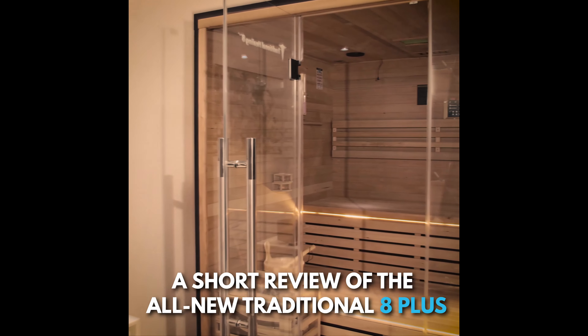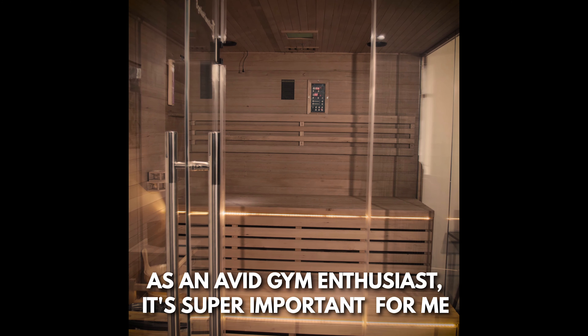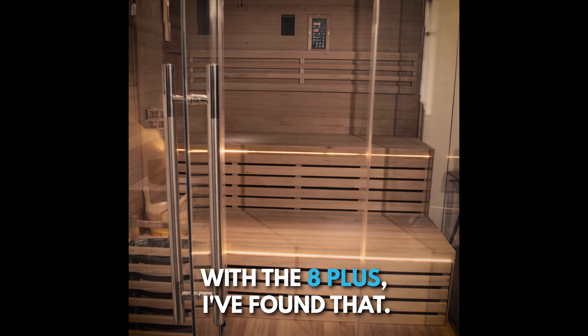I'm super excited to share with you a short review of the all-new Traditional 8 Plus by Medical Sauna. As an avid gym enthusiast, it's super important for me to find products that take care of my body. With the 8 Plus, I've found that.